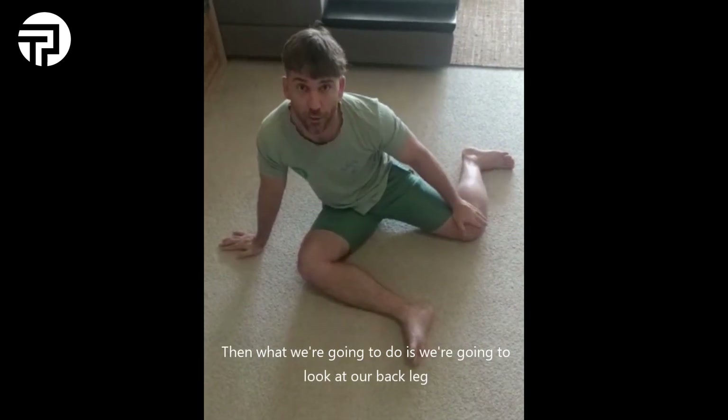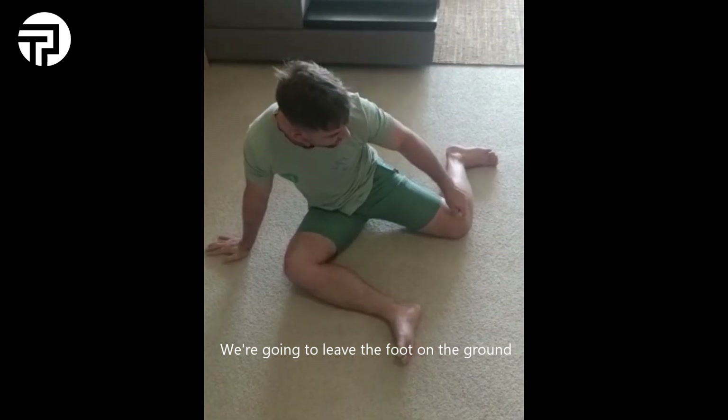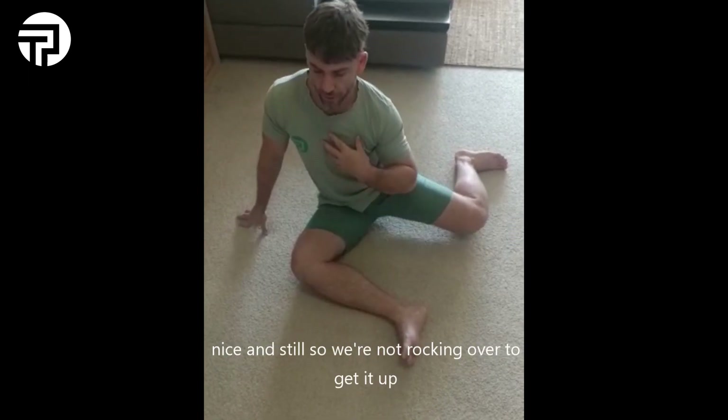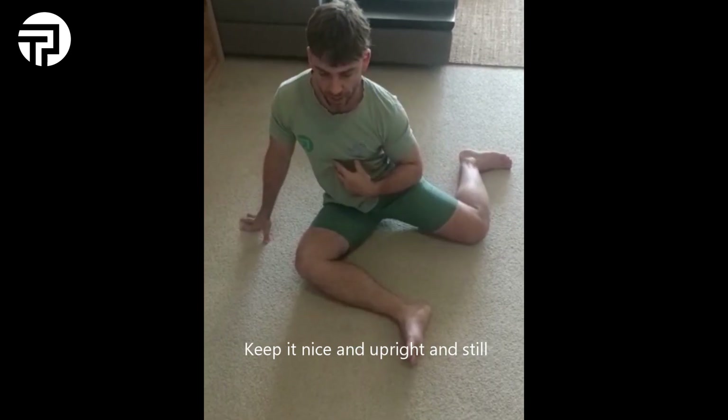Then what we're going to do is look at our back leg. We're going to leave the foot on the ground and lift the knee up 10 times, trying to keep your upper body nice and still so we're not rocking over to get it up. Keep it nice and upright and still.